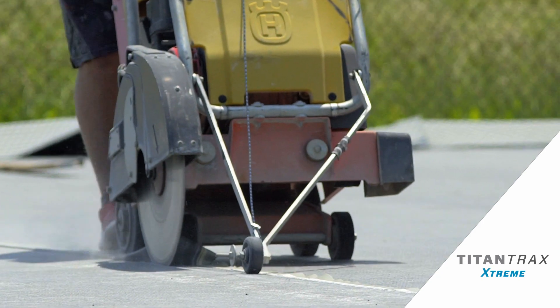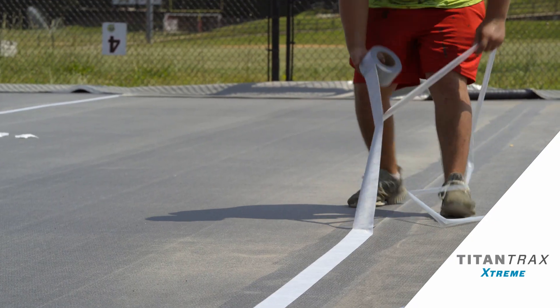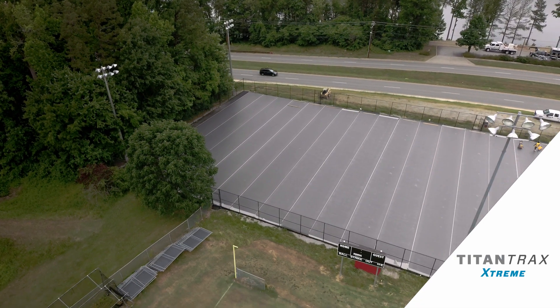Once those seams are all cut, we clean the dust off the seams and we apply a peel and stick waterproofing tape, and from there you don't have to worry about any weather.